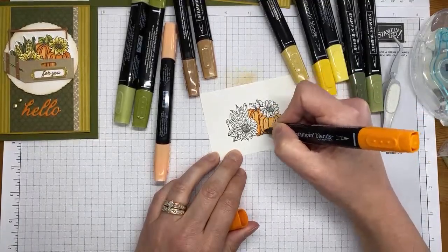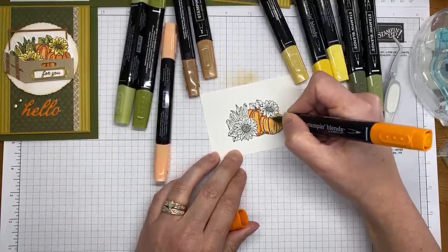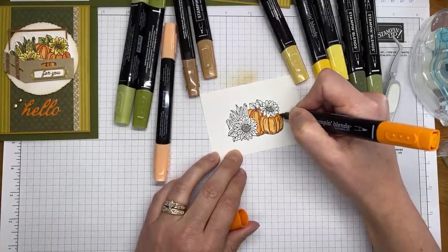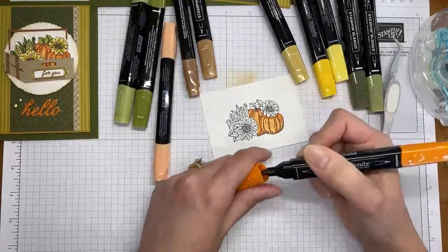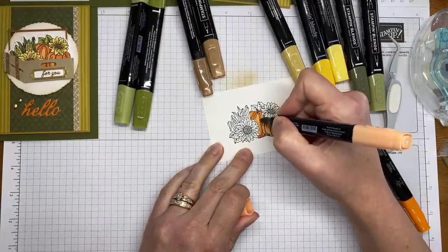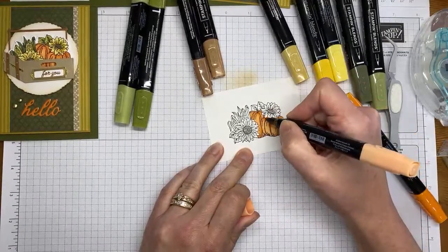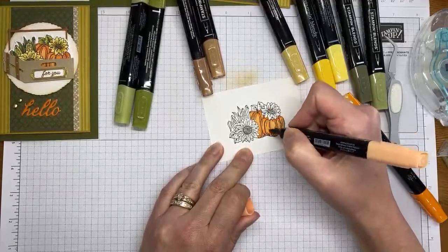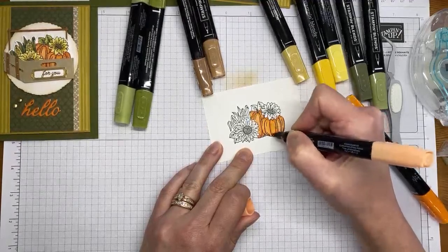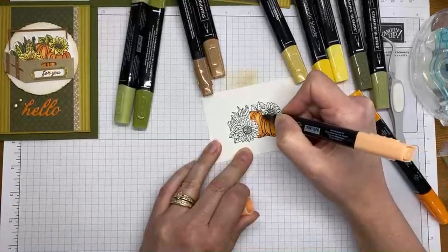I'm adding in a couple shadows with the dark Pumpkin Pie Stampin' Blends marker in areas where it would naturally be darker. I'm not an expert at knowing exactly where all the shadows go — I generally tend to follow the stamped image. If there are extra lines on the stamp image, that helps me know where to add shadows.